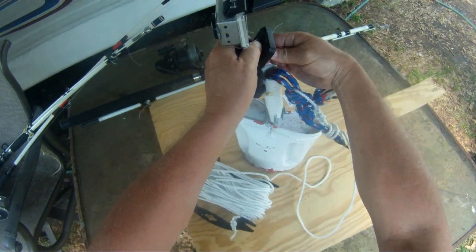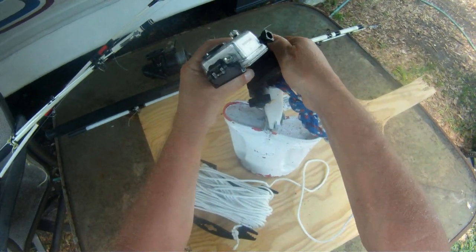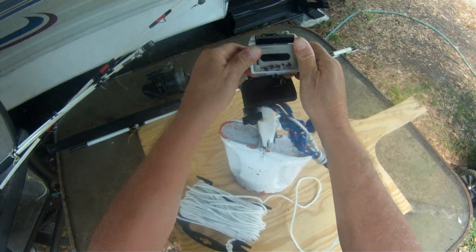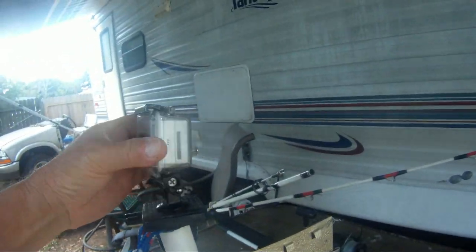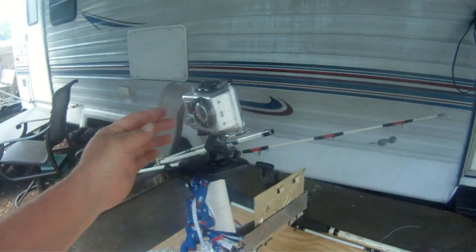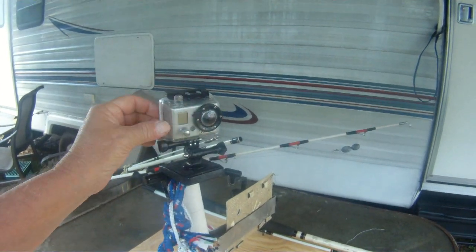This fitting here, you can pretty much turn it any direction you want in order to video. Turn it pretty much any way you want and just tighten it down.